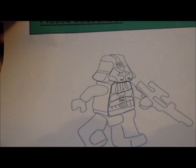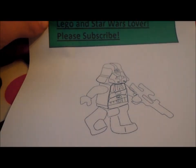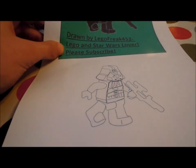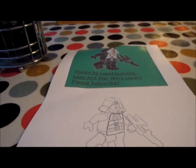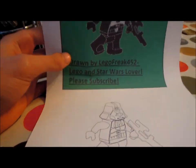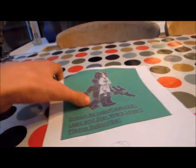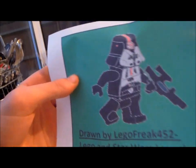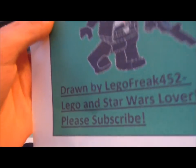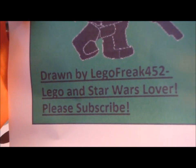I then colored it in with Paint — Microsoft Paint — and this is what the end product came to. Here it is, my Republic Trooper. I colored it in and this is going to be my new avatar for my computer. Drawing by Lego Freak 452.